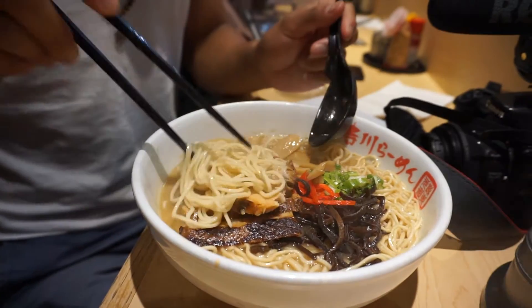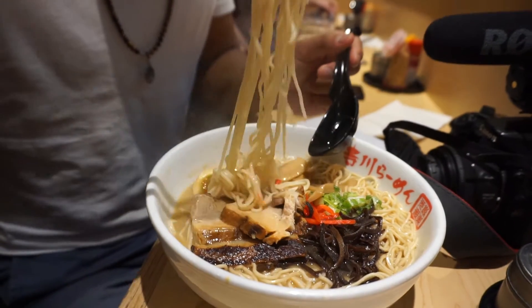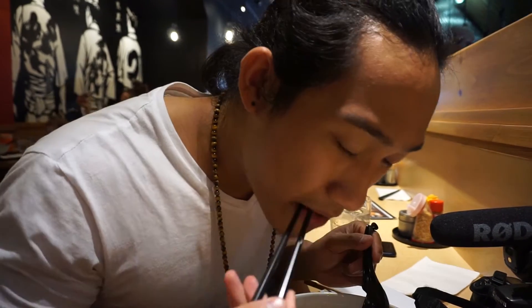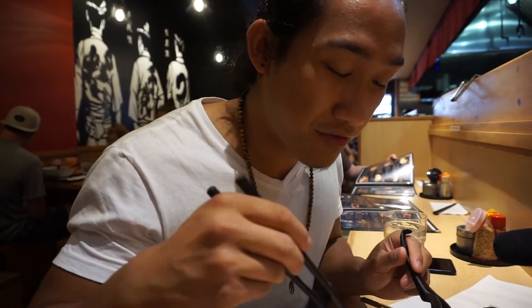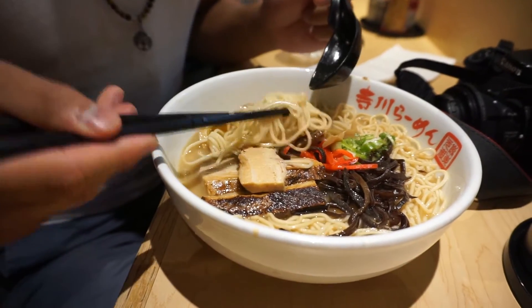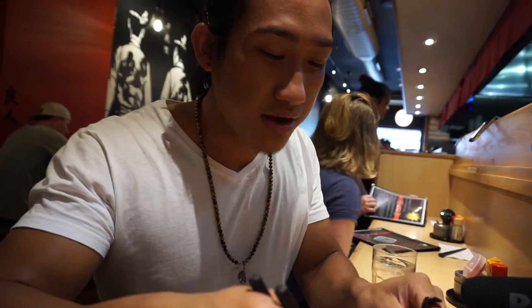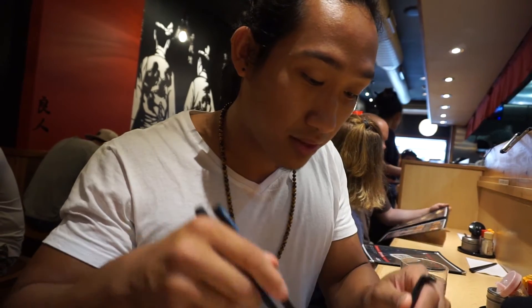They do egg noodles, which is a little different from traditional ramen. When you get a bowl of ramen, you want everything — the toppings — to complement the broth. It's all about the broth. The noodles are supposed to soak up the broth and get all the flavor. The noodles are very bouncy. I mix it all together because the flavors come from the green scallions and everything as well. It's delicious.